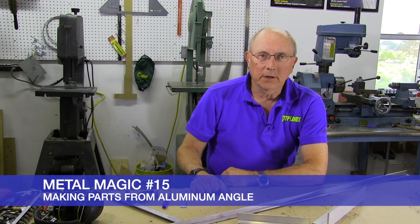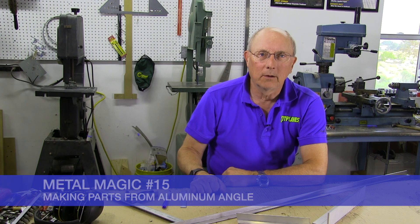Welcome back to Metal Magic. Today we're going to talk about making parts from aluminum angle.